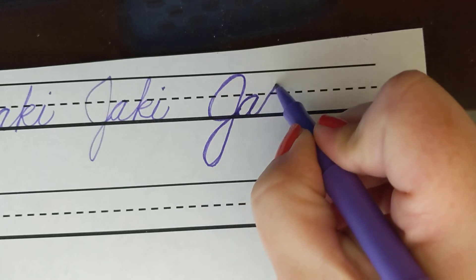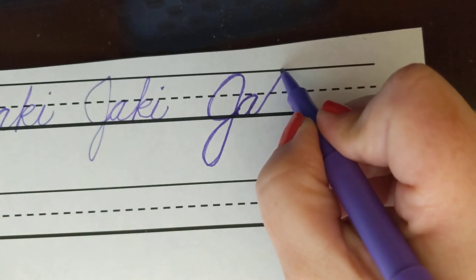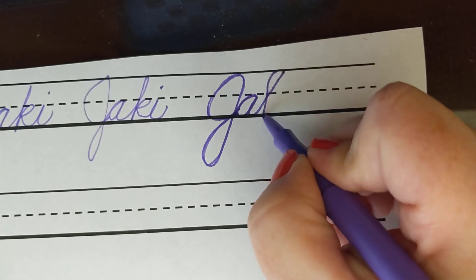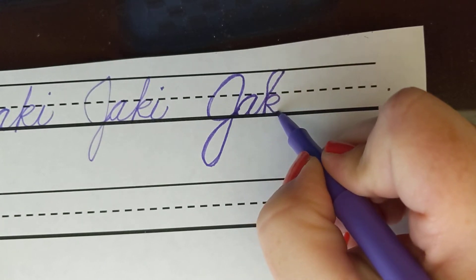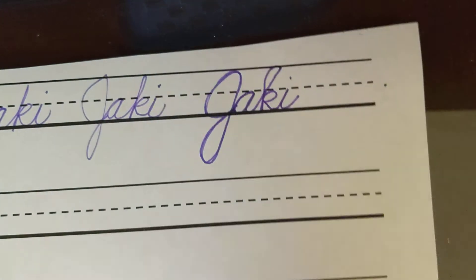Now here's that tricky K — up to the top line. You're looping backwards, cross here at the midline and back up, and add — I guess you would call that the K part of it. And then an I and give it a dot.